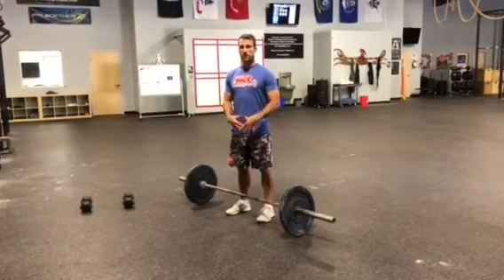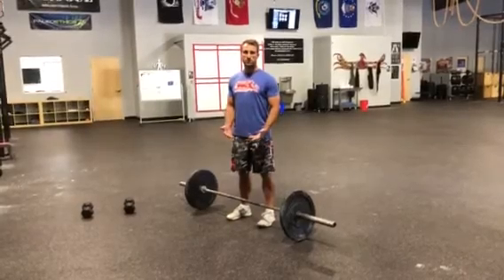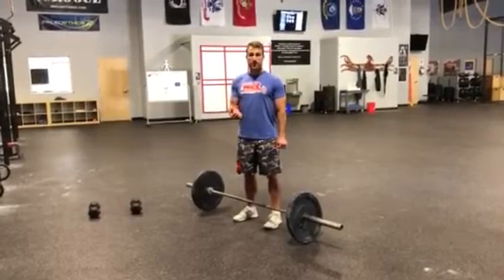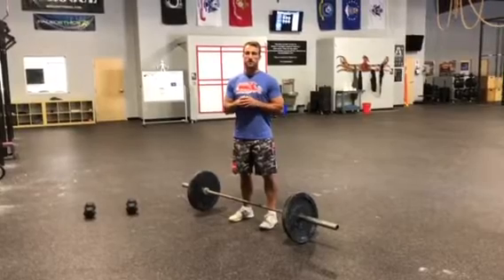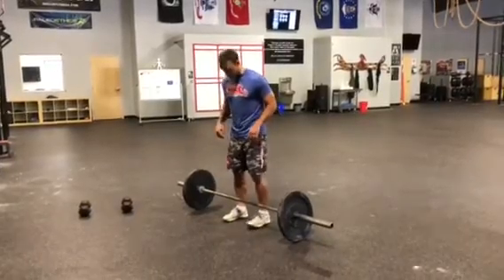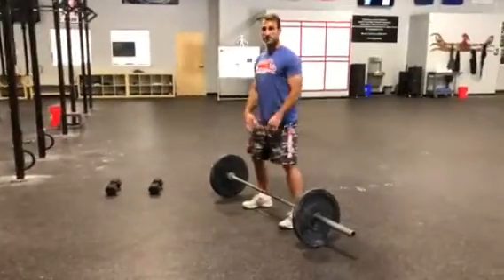The big thing we learned with the barbell is that it's obviously immovable — it forces you into certain positions and you have to be able to properly handle that external load. If you can't quite do that with the barbell positioning you in certain ways, we always want to modify to something you feel confident with. So we'll go over the conventional deadlift real quick.